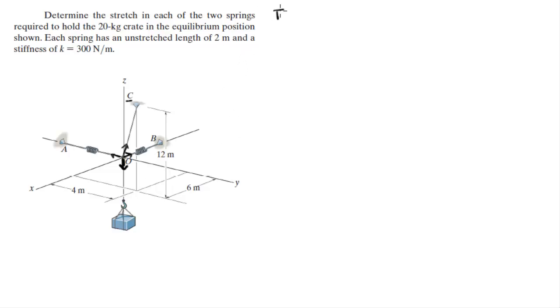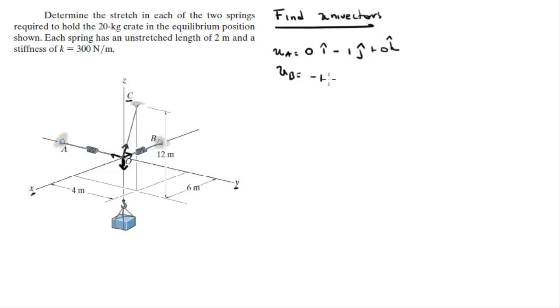The first thing we're going to do is find the unit vectors. Unit vector A is easy to find because it's going straight in the negative Y direction, therefore the unit vector is equal to 0 in the i, minus 1 in the j, plus 0 in the k. Same thing for unit vector B — it's going straight in the negative X direction, so it's negative 1 in the i, plus 0 in the j, plus 0 in the k.